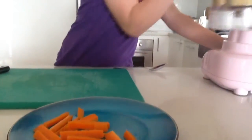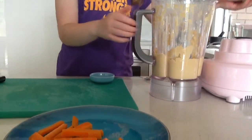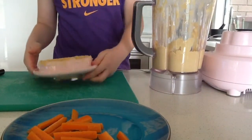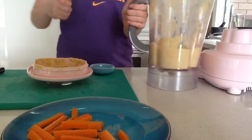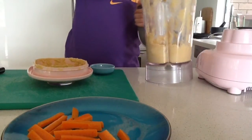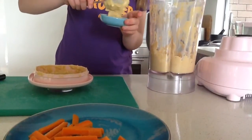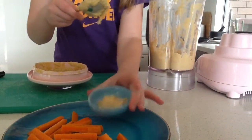Then get your hummus and a spoon and a little bowl. Take the lid off, and get your spoon and spoon out a little bit, and put it into the tiny bowl. Put it on the plate. That looks good.